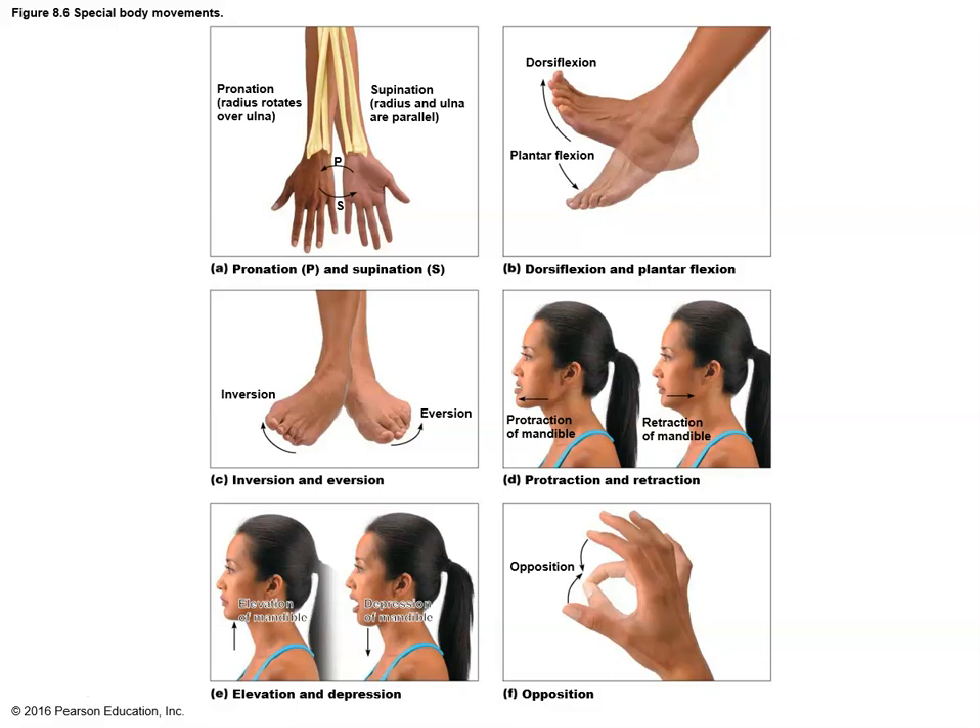Protraction and retraction occur with the jaw. Protraction is to protrude the lower jaw forward past its normal resting alignment with the upper jaw; retraction is pulling that lower jaw back. Elevation and depression also occur with the jaw — to elevate the jaw means to close the mouth; to depress the jaw means to relax the muscles of the face and allow the lower jaw to open. Anytime you're moving your lower jaw up and down — chewing food, talking — you are elevating and depressing.